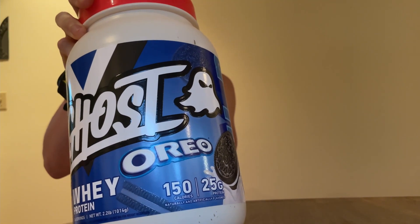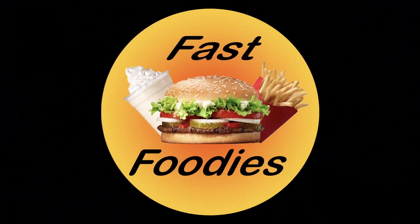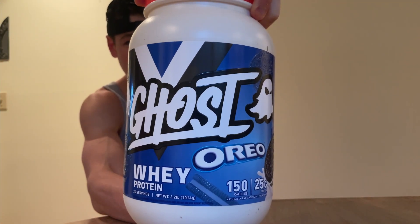Oreos meets protein. What's up everybody, this is Parker from the Fast Foodies, back with another protein powder review. I just got back from the gym hitting a full body session — arms, back, legs, core — gotta get that six pack. And it is still within that 30-minute anabolic window, that time frame when you gotta get protein in, otherwise all your gains go to waste. So what better way than with the new Ghost Oreo Protein Powder?